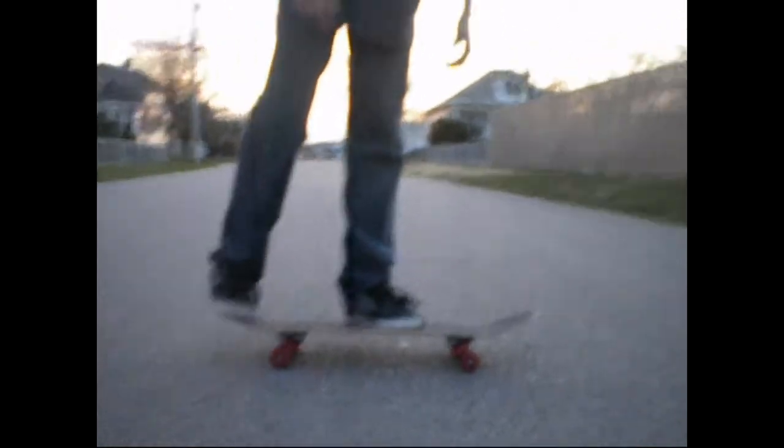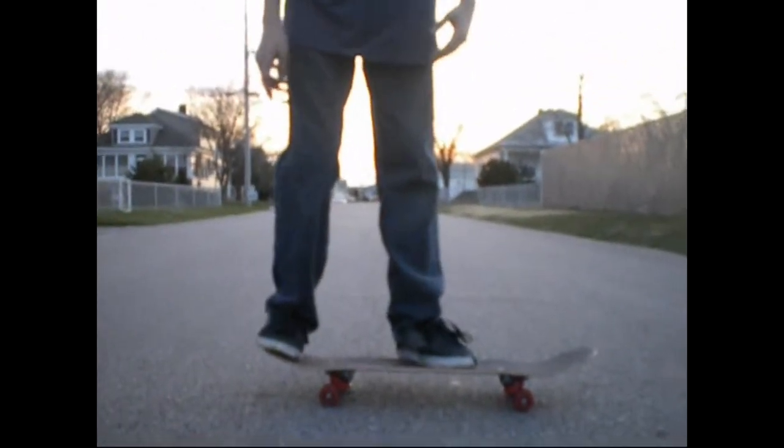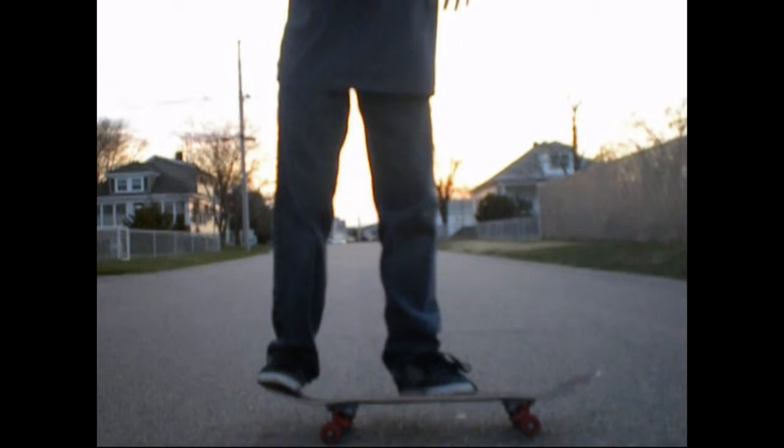You want to position your board with your feet like this — ollie position basically. Keep your foot a little bit tight, ready for that kick position.